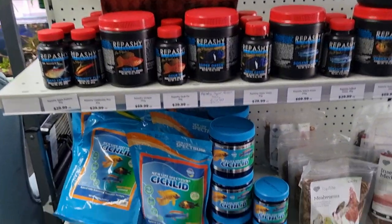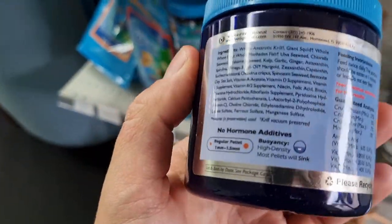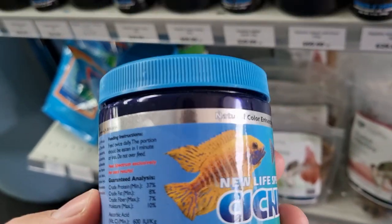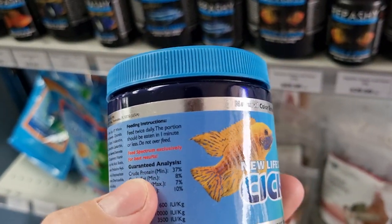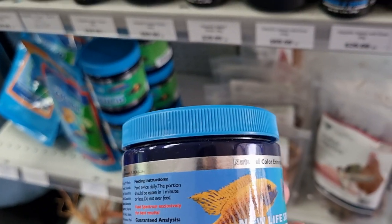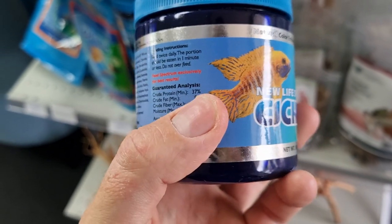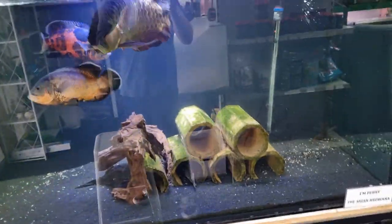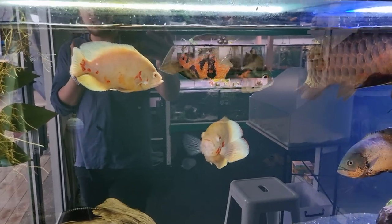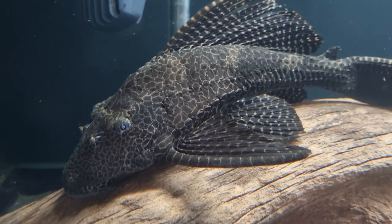The second thing to consider — though it's not necessarily the be-all and end-all — is how much protein is in each food. This will depend on your exact fish. If you're feeding something carnivorous like a Malawi eye-biter, somewhere around 40% protein is going to be good. For a herbivorous fish like a bristlenose, something closer to 30% would be better. Check that against each specific fish you're feeding to make sure it's in the right area.